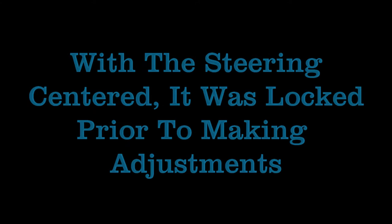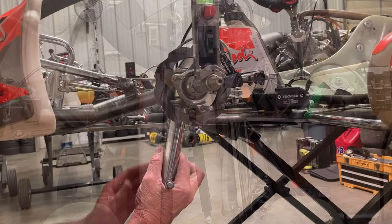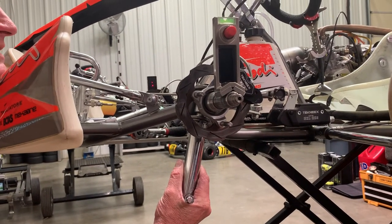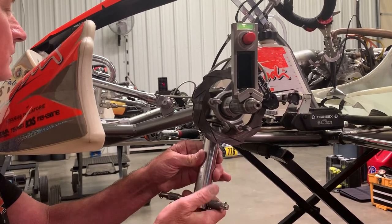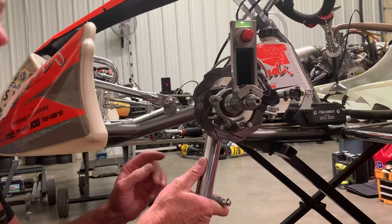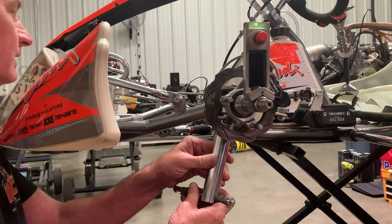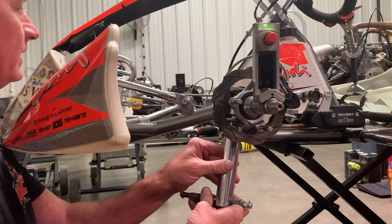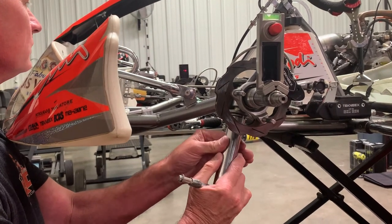All I'm doing right now is watching what happens when I make the change. When you change the camber, it also changes the toe — you can see what happened to the laser. It went toed in.